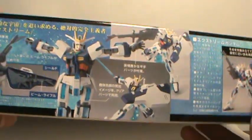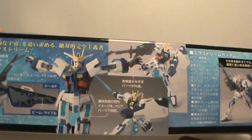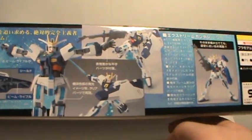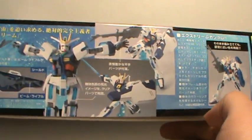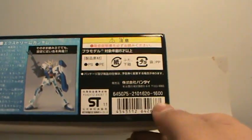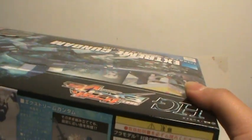Turning it around to get another look at it and a look at its poseability — it looks really nice. It shows you can put the beam rifle into the shield. Retails at 1600 yen, roughly 18 or so dollars.